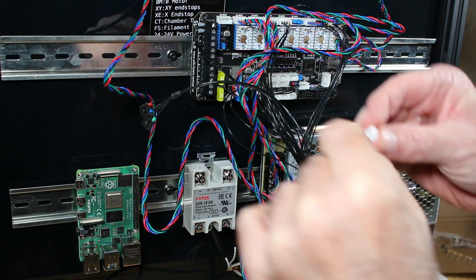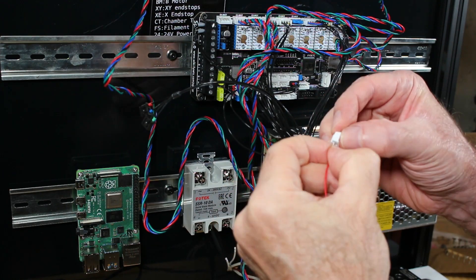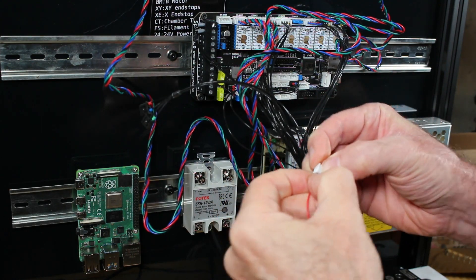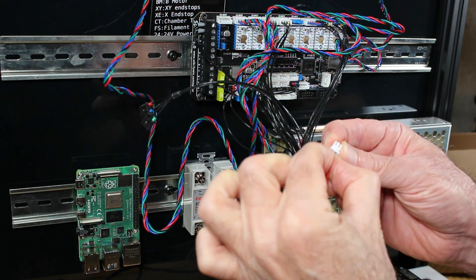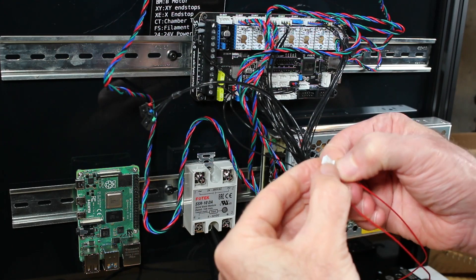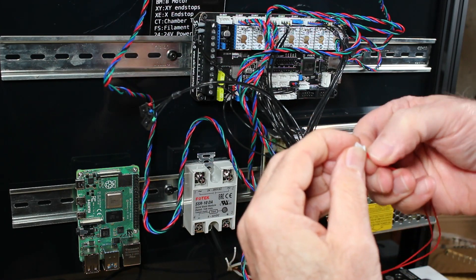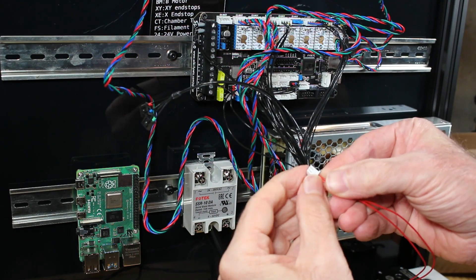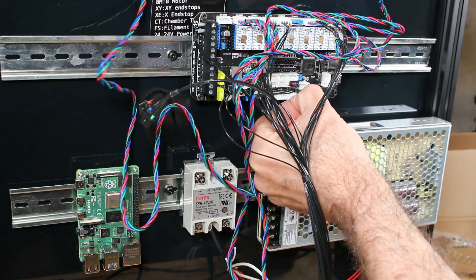And here finishing off the cable with the plug — and after all of that, just plug it in.